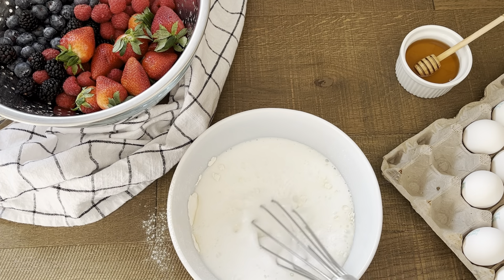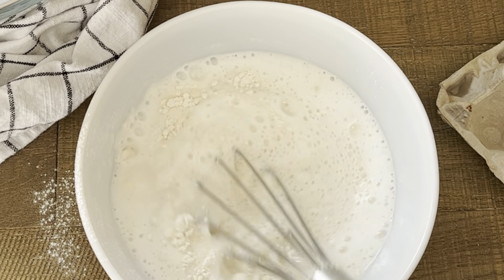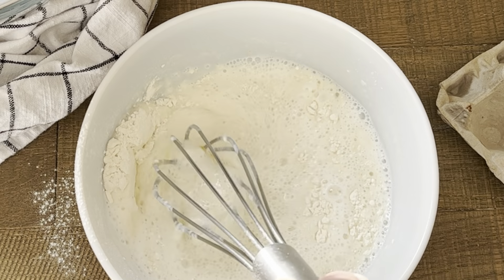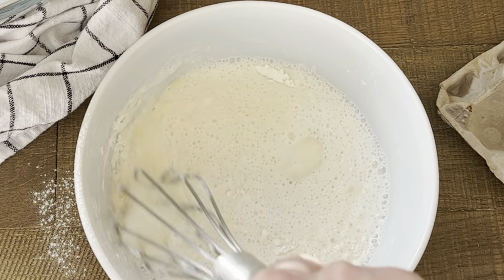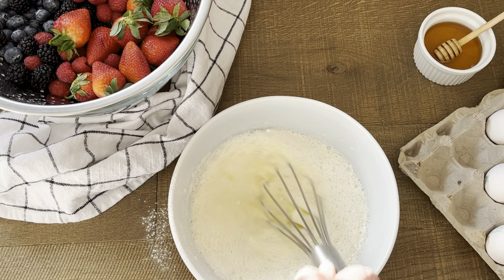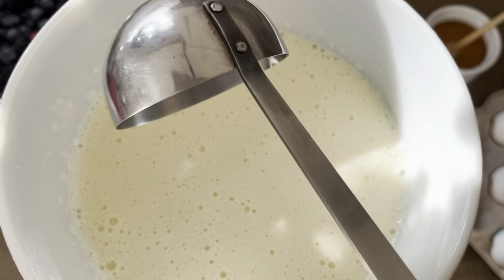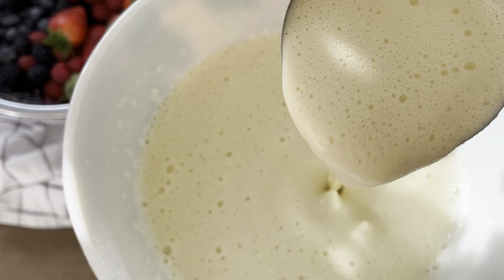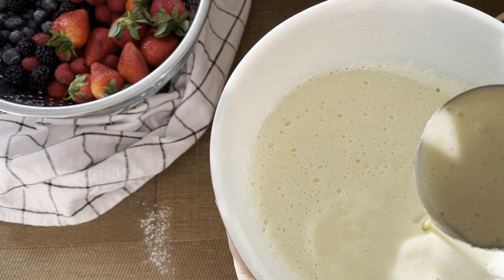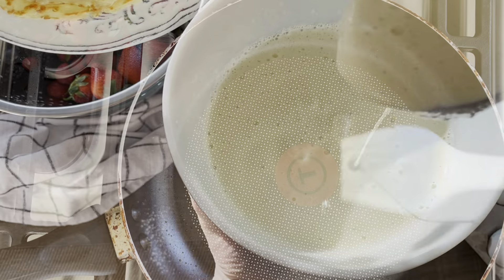Now we're just going to whisk everything together. You want a really nice smooth batter. I like to whisk by hand, but you can also use a hand mixer or an even easier method is to use a blender. This is the consistency we're looking for. Now it's important to let the batter rest at room temperature for twenty to thirty minutes. This is going to help produce a thinner, flexible, soft texture.